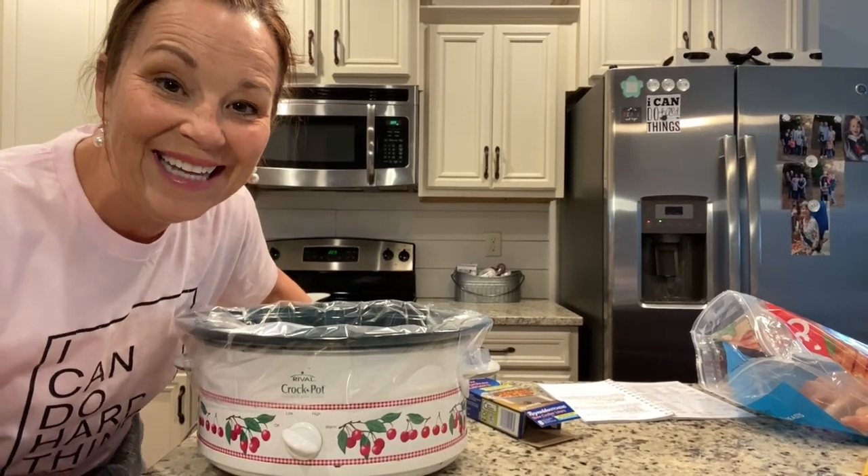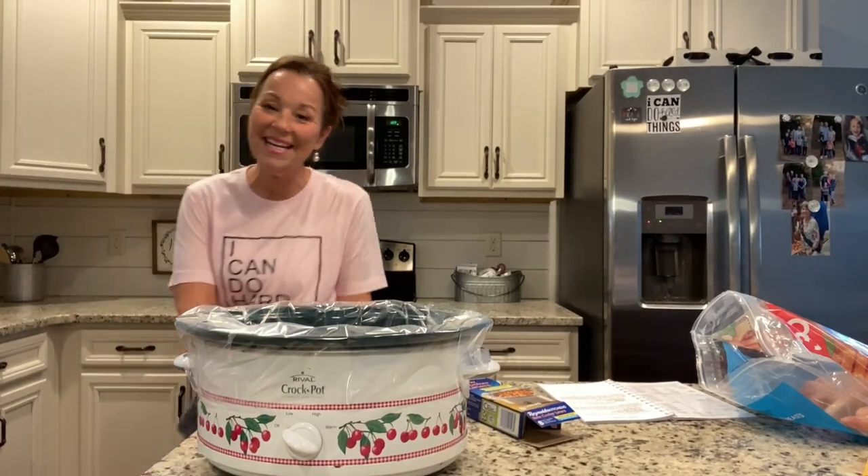Hi everyone! Thanks so much for joining me. I am so looking forward to sharing with you one of my favorite recipes — this is my Aunt Lynette's Crock-Pot Chicken.